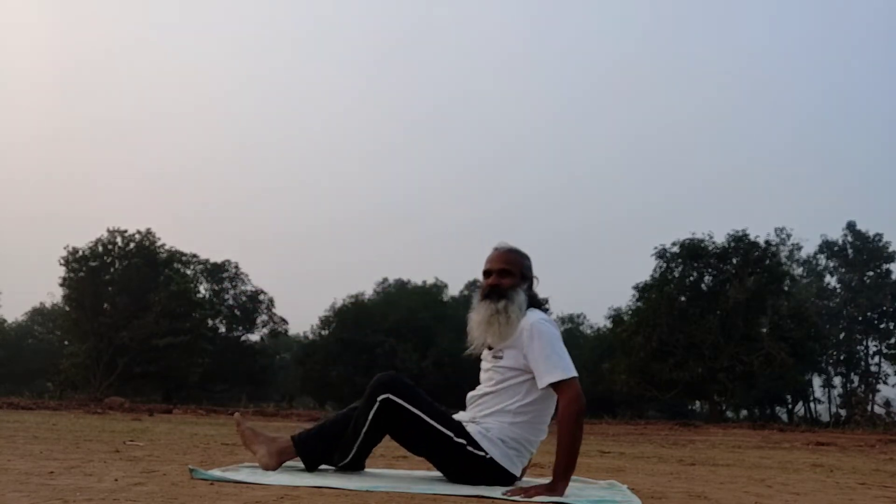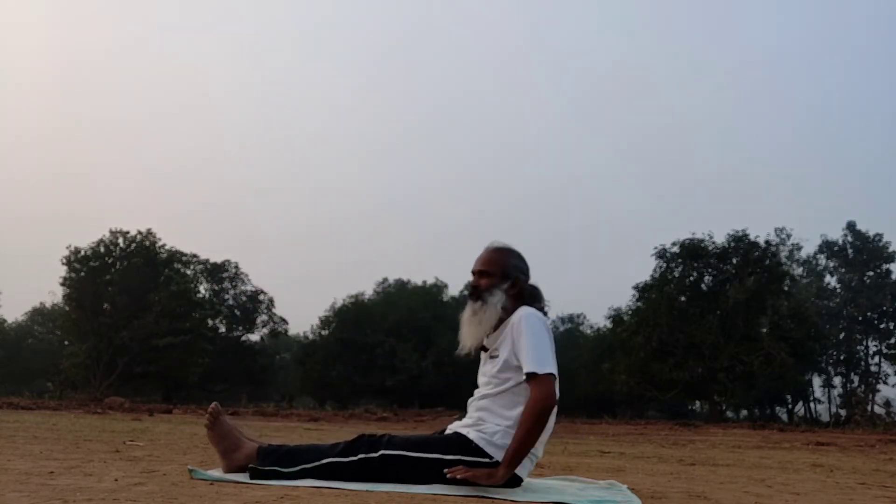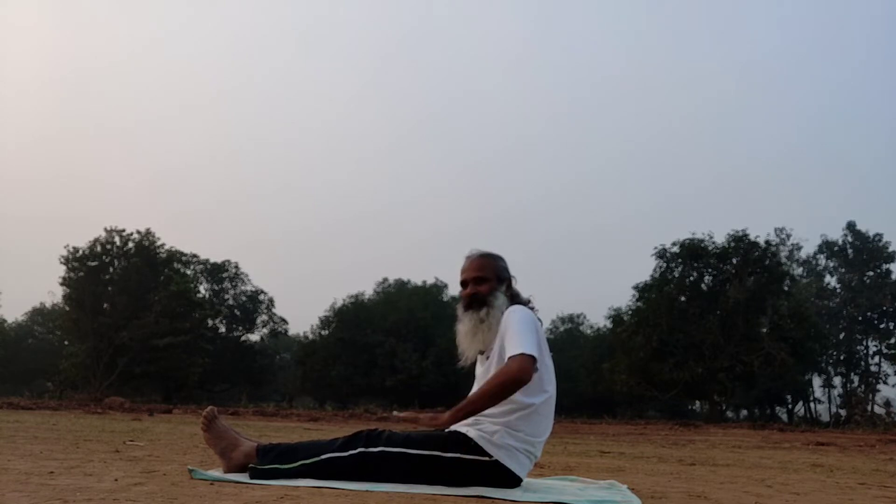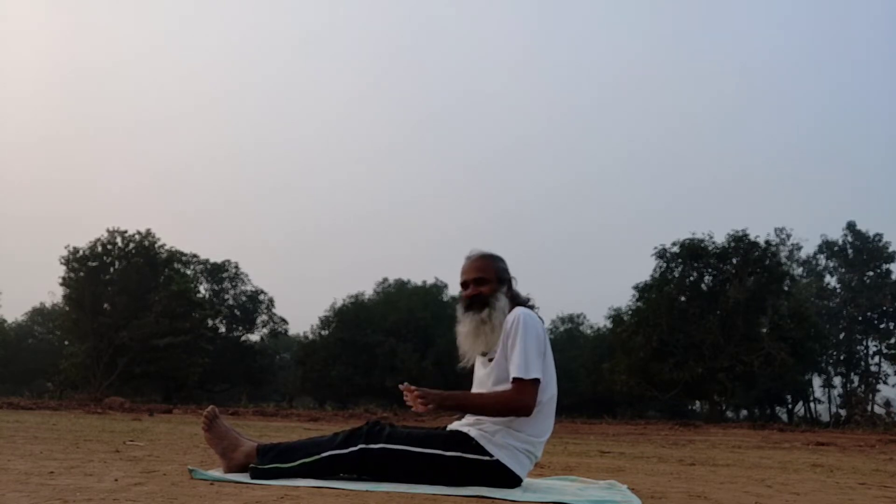Now sit on the ground. Keep your palms on the ground. Make sure you are comfortable, facing towards the forward side.